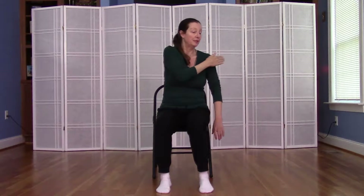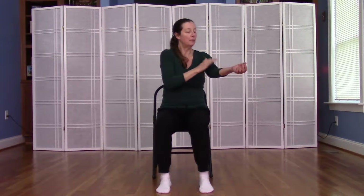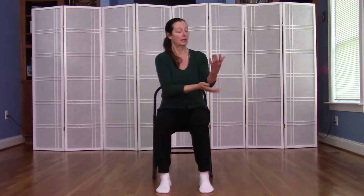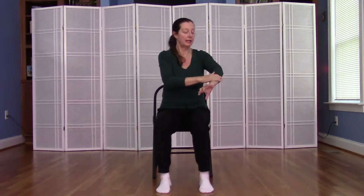Then we're going to move down onto our upper arm bone, down to the elbow. Make sure you get the inside and the outside of the elbow. We'll tap down onto the forearm, tapping down to the hand, and then in between the fingers and even the fingertips if you can, tapping all around this area.